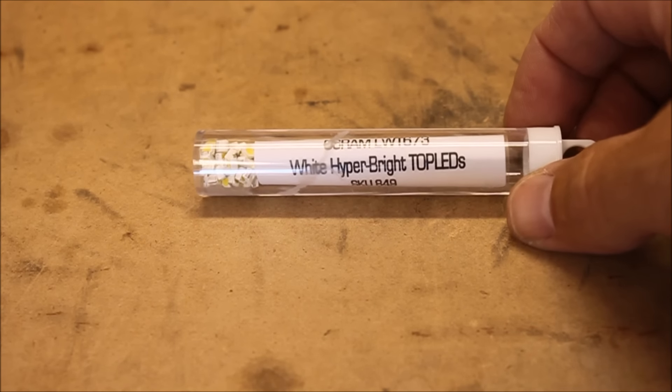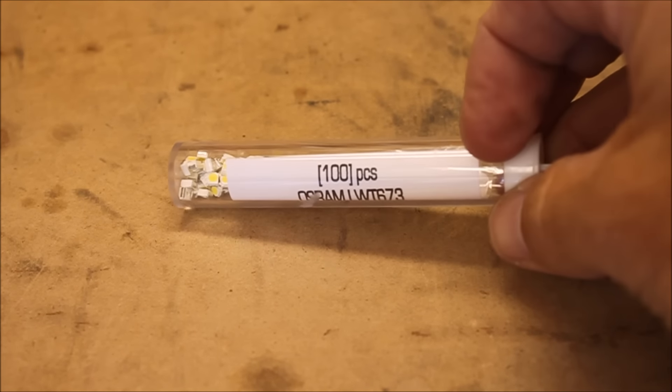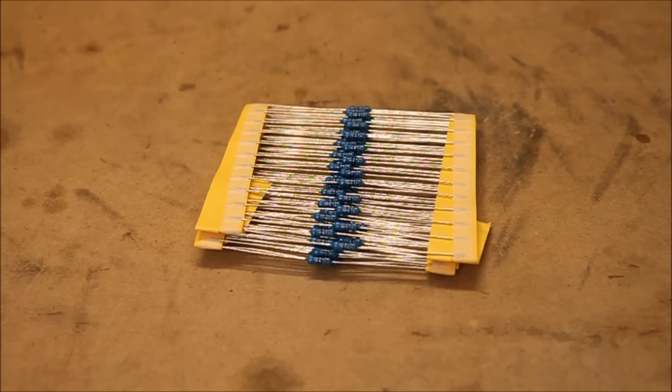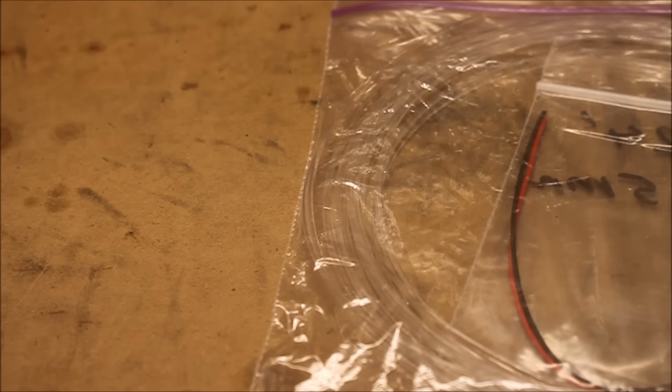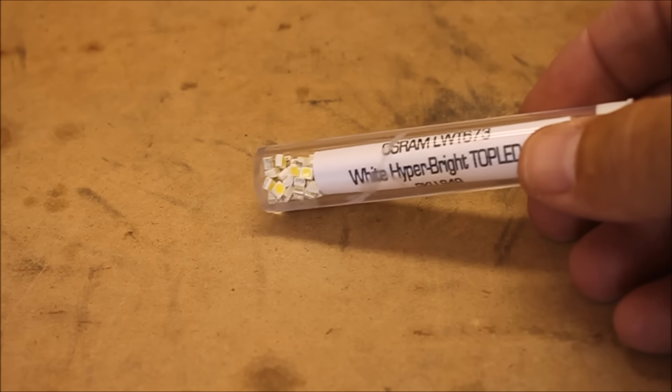As far as the parts that we used, there's nothing different than any other LED video. I used some white hyper-bright LEDs that come in a pack or roll of 100. I also used some 680 ohm resistors, and 1.5 millimeter fiber optic wire or tubing to transfer the light to where we need it. Just like any LED setup, first you need to determine which side is positive and which side is negative before you do any soldering or wiring.